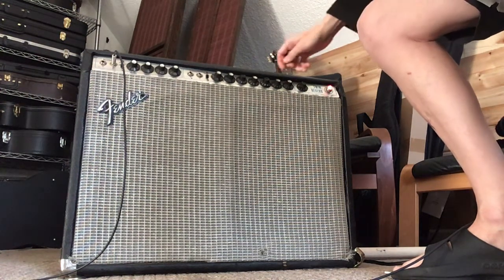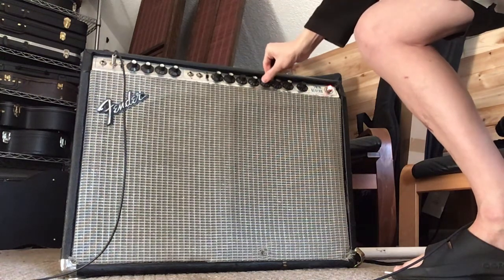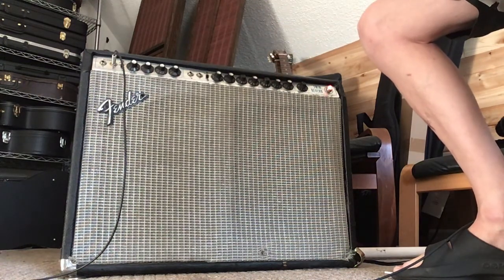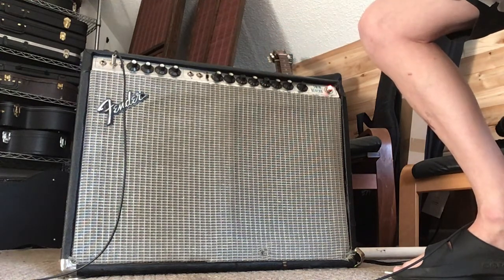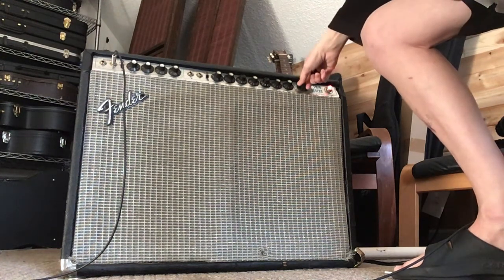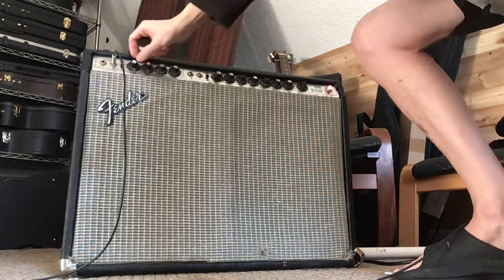The first thing to note is that we have reverb on the normal channel, and a very healthy amount and function of that reverb, as you would expect in a Fender Twin.